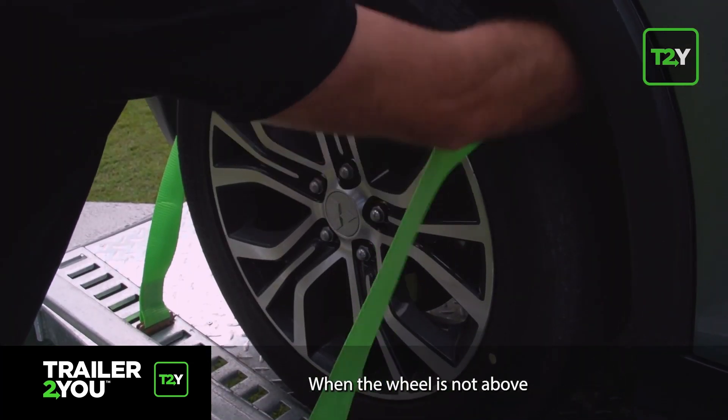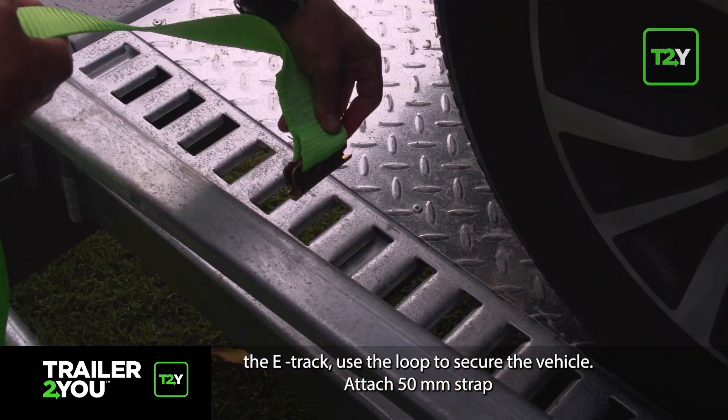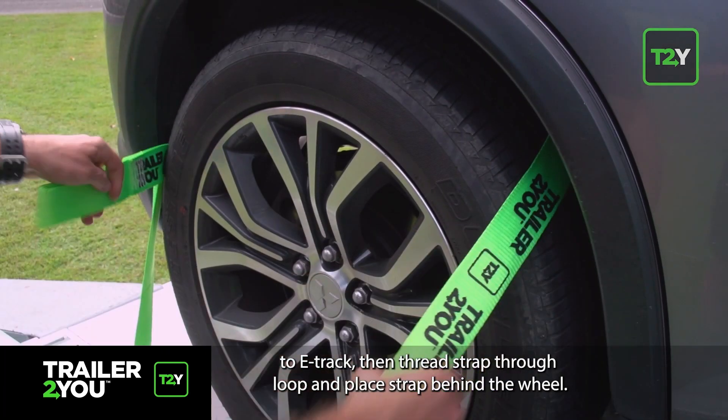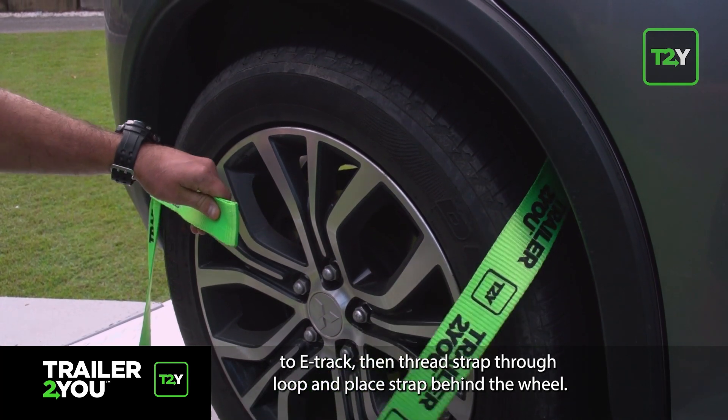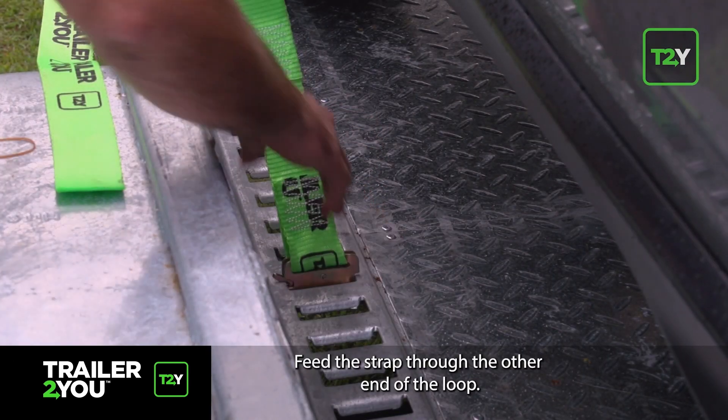When the wheel is not above the e-track, use the loop to secure the vehicle. Attach the 50 millimetre strap to the e-track, then thread the strap through the loop and place the strap behind the wheel. Feed the strap through the other end of the loop.